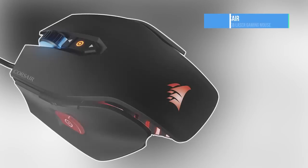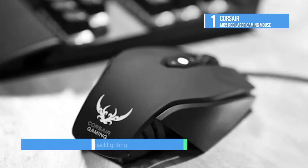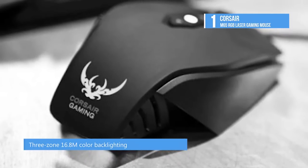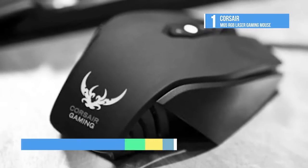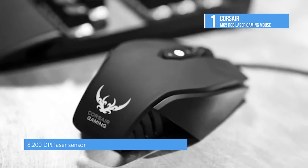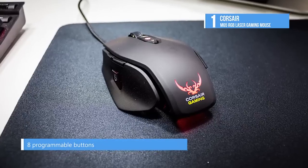At number 1, top of the list is the Corsair M65 RGB Laser Gaming Mouse. The updated pricing and other information about this and all our other products can be found in the video description. The name itself speaks for the product — Vengeance — as if it's some spell from a Harry Potter movie or a character from Game of Thrones. It is full of cuts and creases that look stunning. The Vengeance M65 is a supremely comfortable peripheral with robust FPS optimizations, marrying form with function.